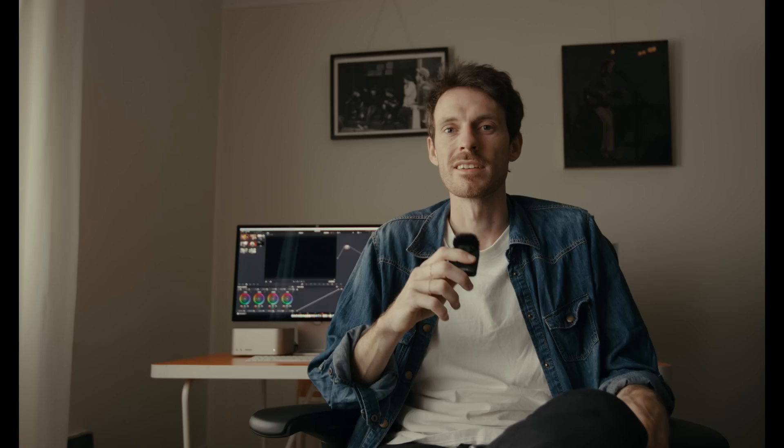I'd seen it from time to time, but it wasn't until seeing that show and thinking it looks amazing that I decided to test it out on my little Bolex camera — which is definitely not what they used on that show, but essentially it's the same film. The same colours, contrast, and dynamic range. They just had better cameras, a bigger 35mm negative, better lenses, crew, and money. That's all.